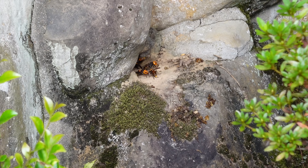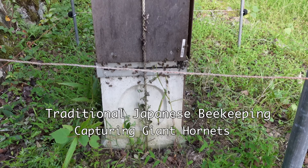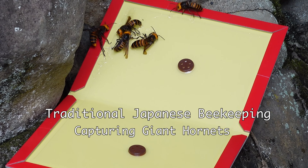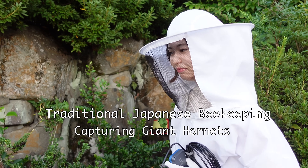In Japan, some beekeepers still practice traditional Japanese beekeeping with the native Japanese honeybee. On this channel, we'd like to share some of those techniques with you.